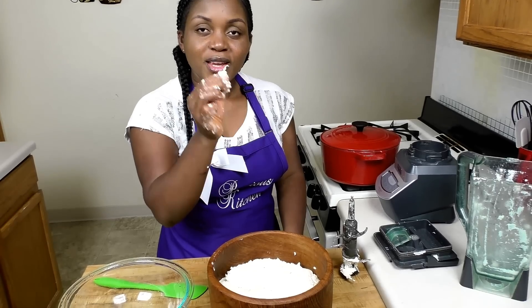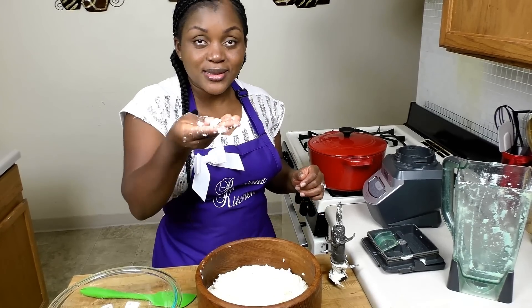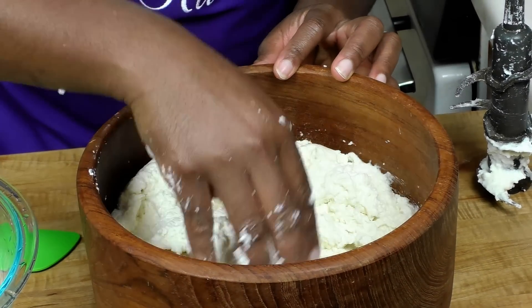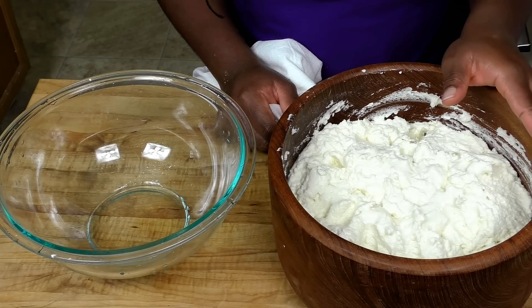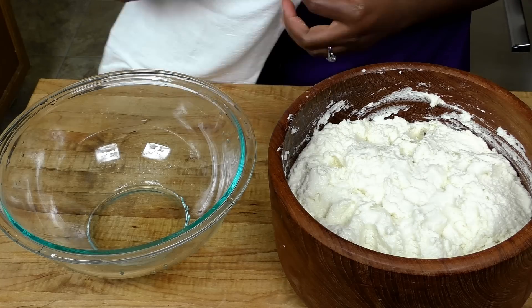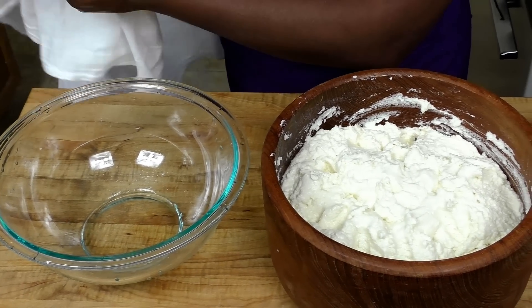Typically you have to pass this through a strainer or colander to remove leftover fiber from the cassava. Since I'm dealing with a small quantity, I'm just going to use my hand to remove the fiber. If you're making a larger quantity and want to pass it through a strainer, you have to blend it with water to make it watery so it passes easily. I'm keeping mine thick because I'm cooking it right away.